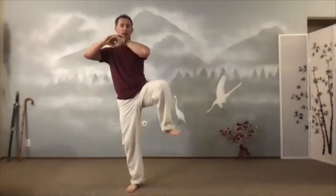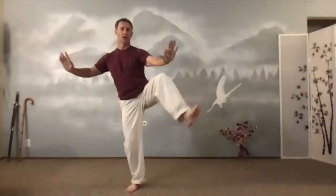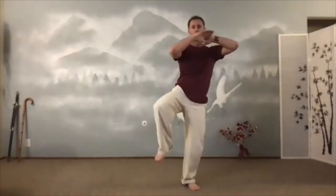Let's do one more each side. Kick. Scoop. Hold time — we haven't stopped moving. Down. Hug the tree. Put it down. Sink the chi. Inhale. Exhale. Let's take a break — we'll move into some qigong exercises here.